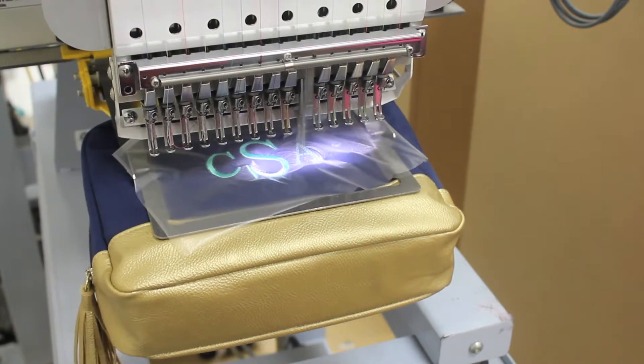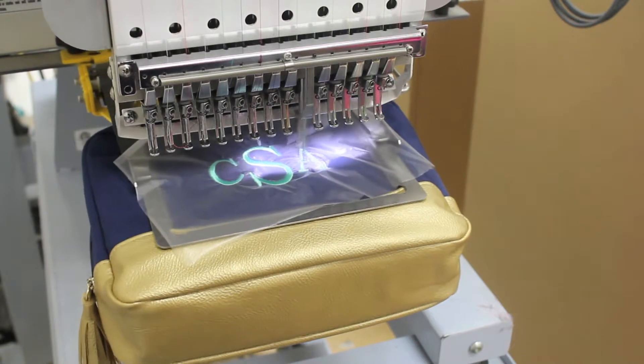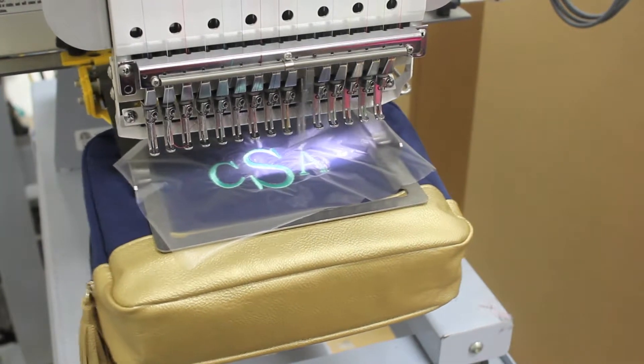We only use MagnaGlide bobbins here at WB. Their patented magnetic core creates a consistent delivery throughout the entire bobbin. No more interruptions for tension adjustments as your bobbin gets smaller.